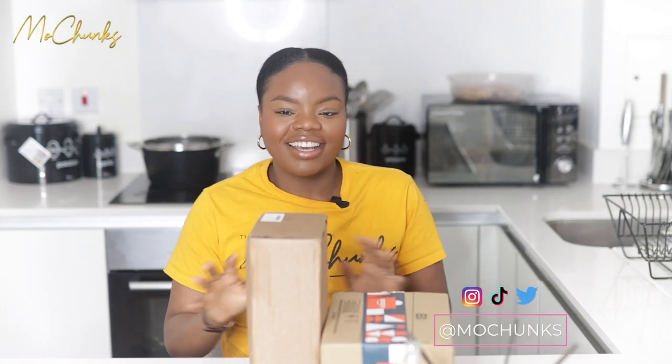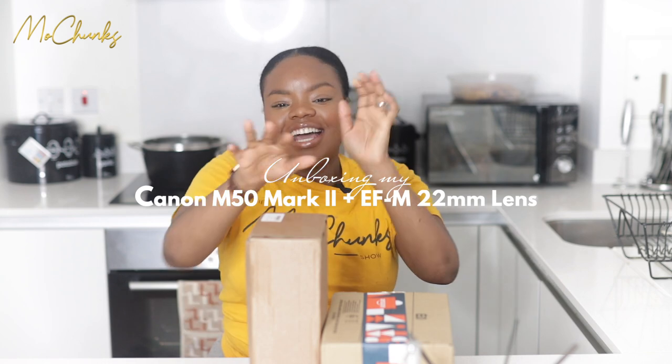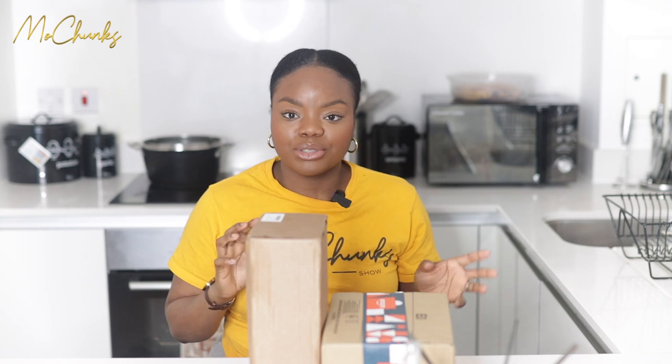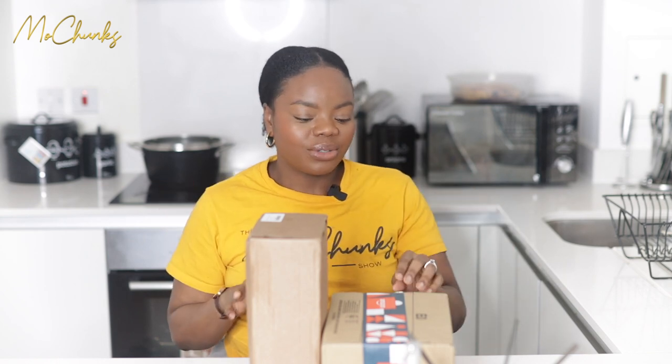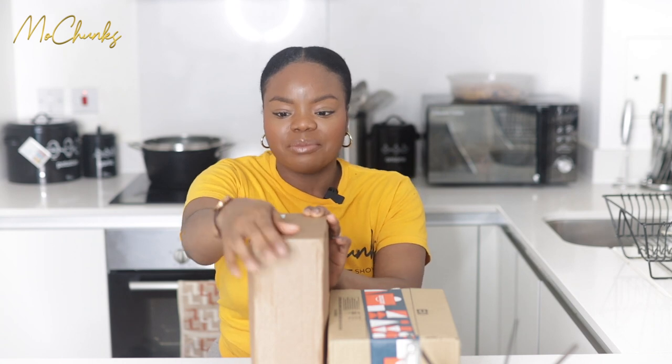Hello gorgeous people, welcome back to my channel! In today's video I'm doing a really exciting unboxing. I mentioned in one of my vlogs that I really wanted to upgrade my vlogging camera, and I've been watching other YouTubers and investigating what lenses and cameras they use to film their vlogs. I had a few options and decided the M50 was looking good — I got it for Christmas.